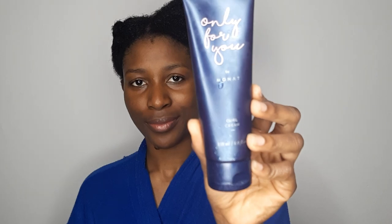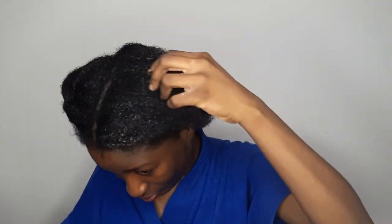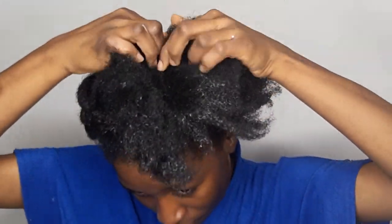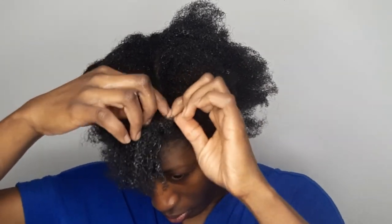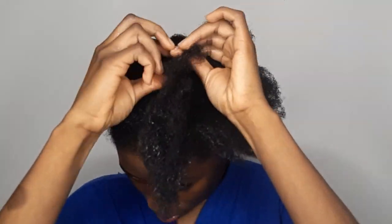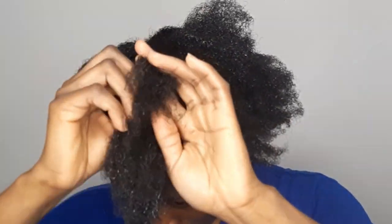I'm using the curl cream just to give my hair more curl definition. This cream doesn't really work that well for me, but I'm not planning for a look that's too curly — I'll just run my hair and have more of an after look, so I don't need to go too deep with it. Right now I'm doing a flat twist to ensure my hair is in place and keep the moisture in as I go to bed.